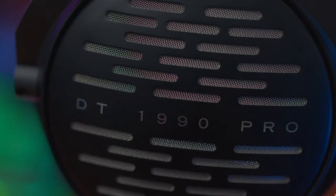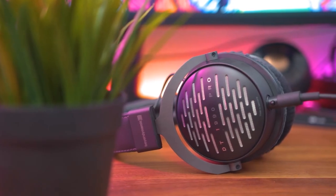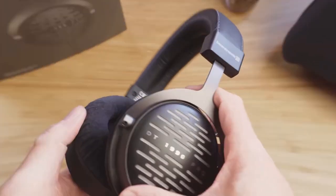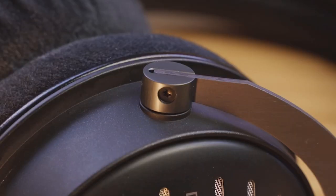The DT1990 Pro has a very strong build engineered from cutting-edge components. The headphones feature a lot of metal in the design, including the earcup forks and open-back driver grills, so not only are they more durable, they also feel more premium too.